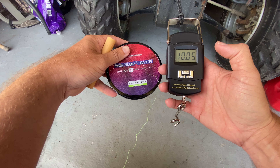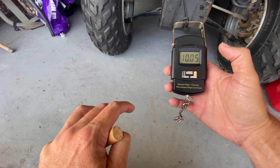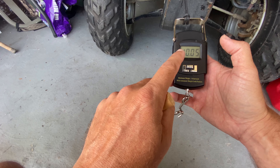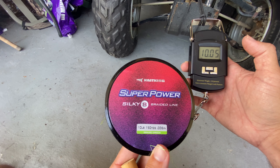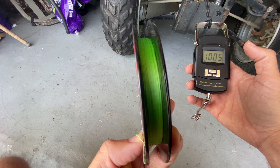And there it is — 10.5 pounds. So that's right what it said. It's a 10-pound test. Broke at 10.5 pounds, and that's a static pull. Remember, when you're fishing with a rod, you're going to have the rod and the drag — that's 10-pound pure pull with no stretch. Again, that's the Cast King Super Power braided line, 10-pound test, grass green color.